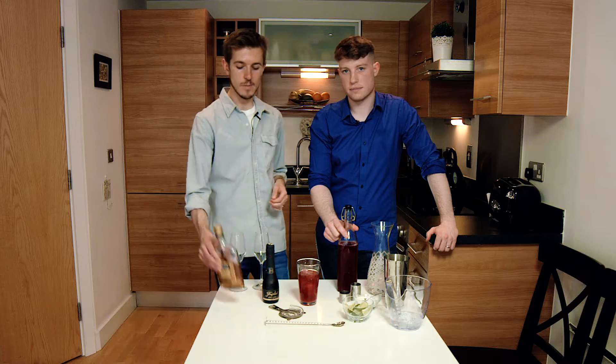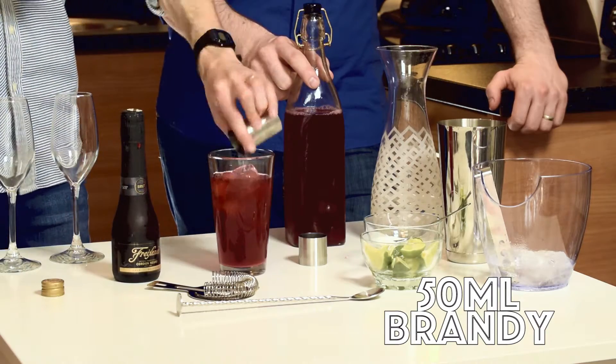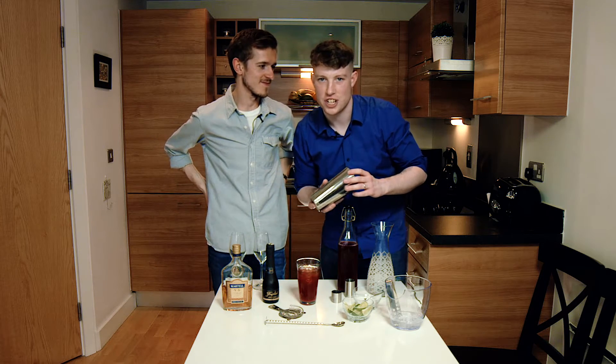So the next step is 50ml of brandy. Next, we're going to put the lid on the shaker and shake it like it's an atomic bomb.